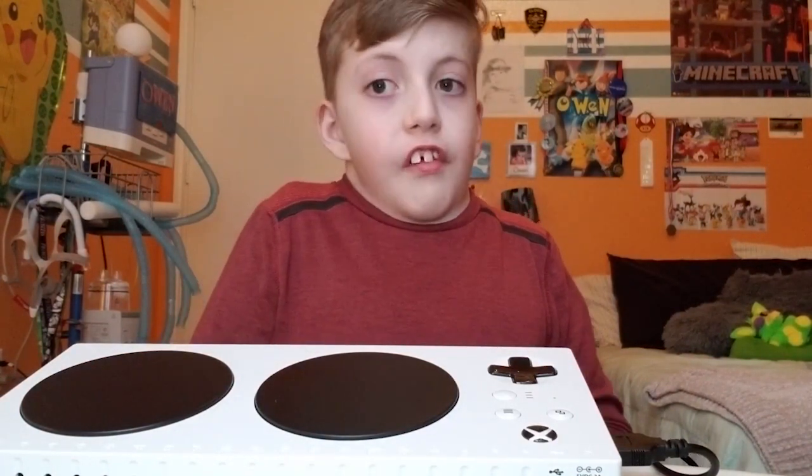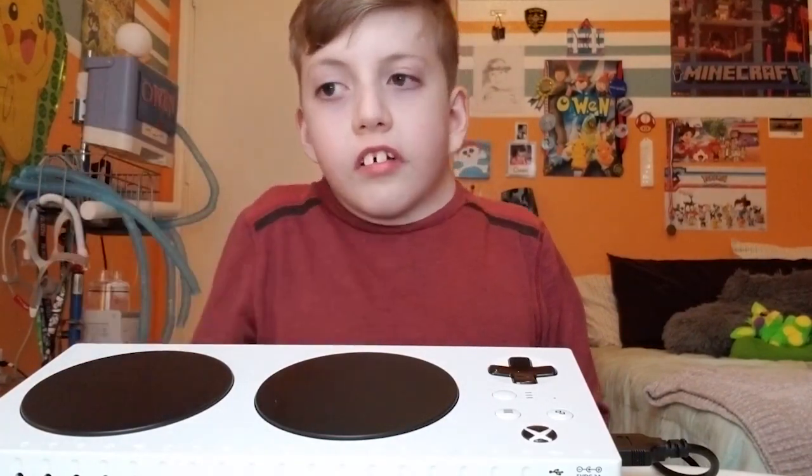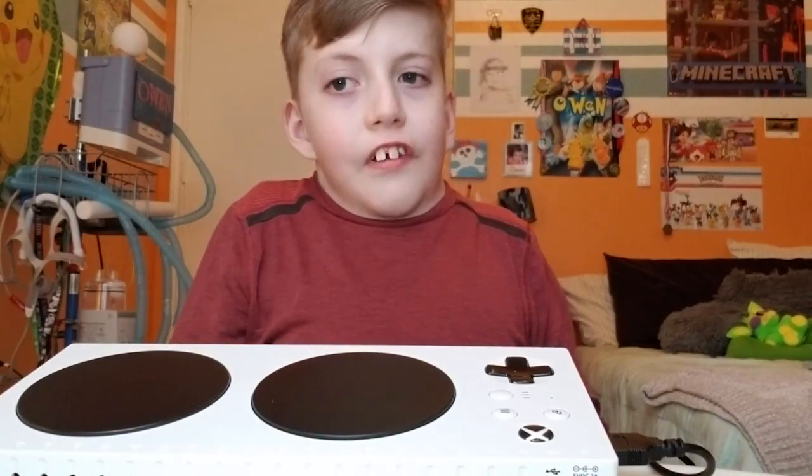I use this for every single game that I've tried out with this. Thank you guys for watching this video about the Xbox Adaptive Controller. Stay tuned for more videos.